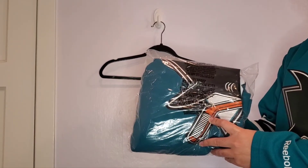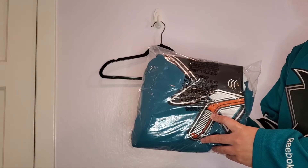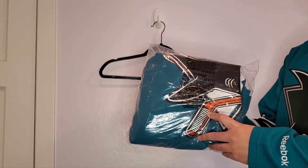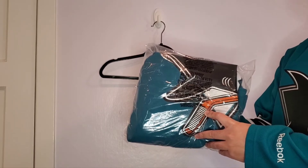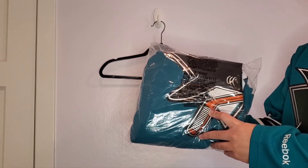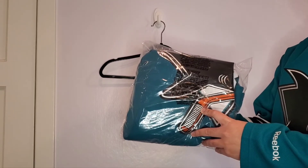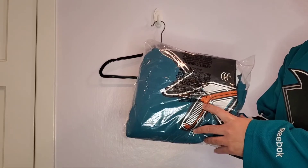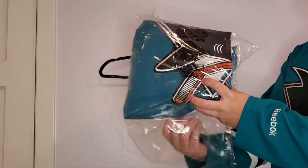Hey everyone, it's Rhino415. Today I have a Brent Burns San Jose Sharks 30th Anniversary Heritage Jersey. I'm going to a Sharks game for the first time since 2019 before the pandemic, so I wanted to get a new jersey to wear to the game. I want to unbox it here today and talk about the jersey and a little bit about Brent Burns. So let's get to the unboxing.